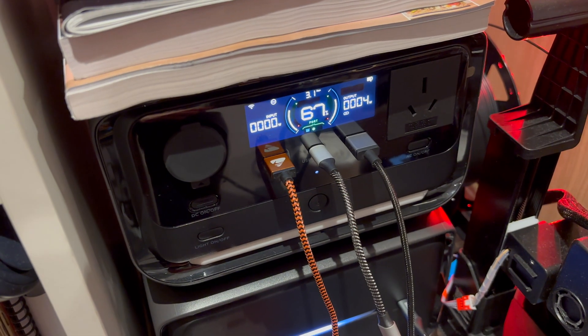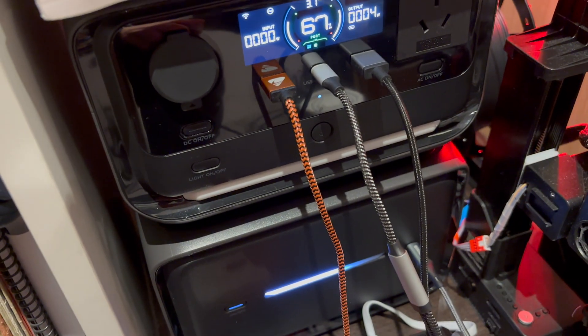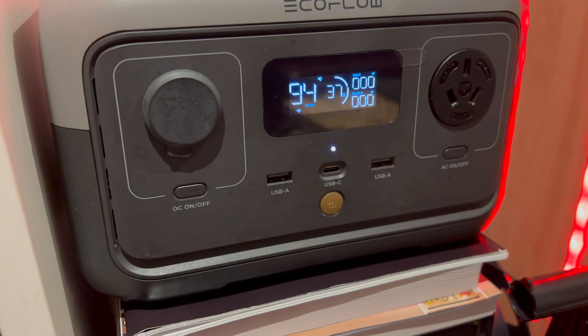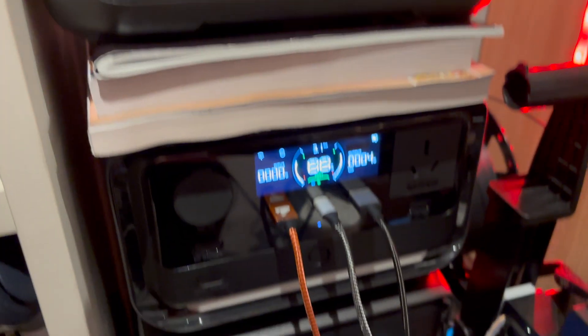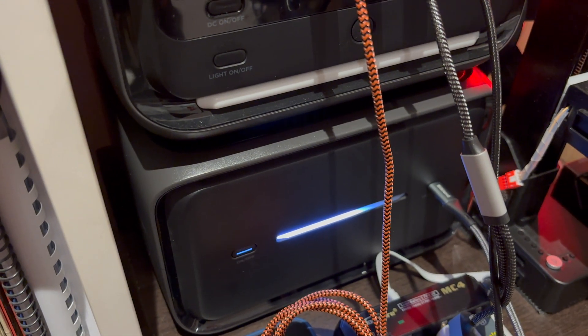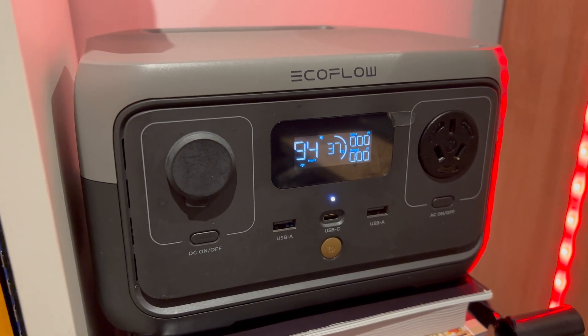It's evening now. It didn't get charged up fully today but that's okay — we'll have some sun tomorrow hopefully. I want to do one quick test before saying goodnight: using the USB-C port from the EB600 and plugging it into the EcoFlow River 2 to see if I can charge that up.